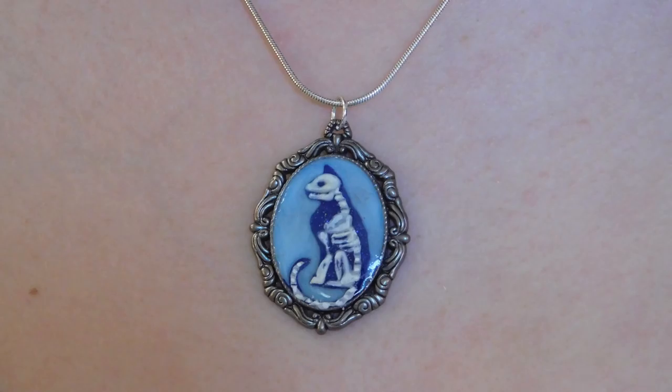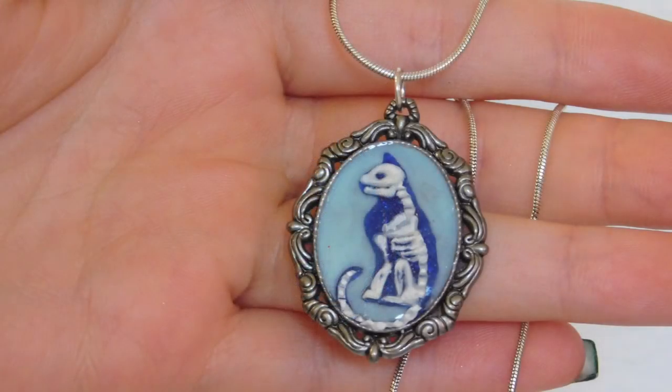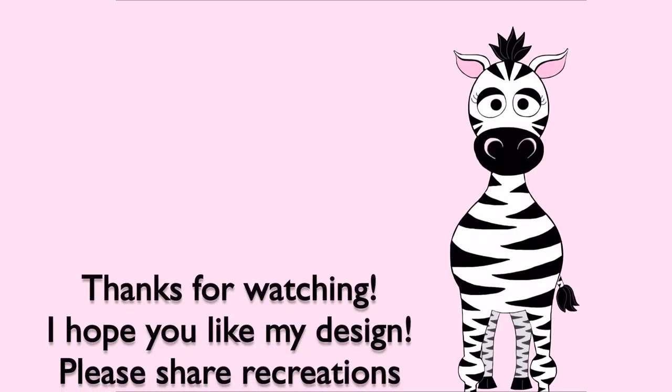Thank you so much for watching. I hope you like this design. As I mentioned, it is available in my online store, so check that out below and I will see you in my next video. Bye.